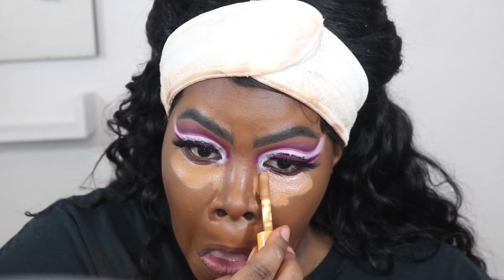I did my contour off camera — that was the Juvia's Play stick foundation in Congo. Now I'm going to go in with this Uma Beauty concealer and just lay that down as my first concealer.